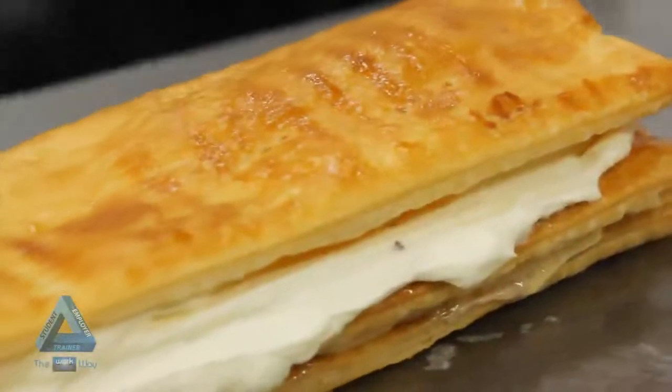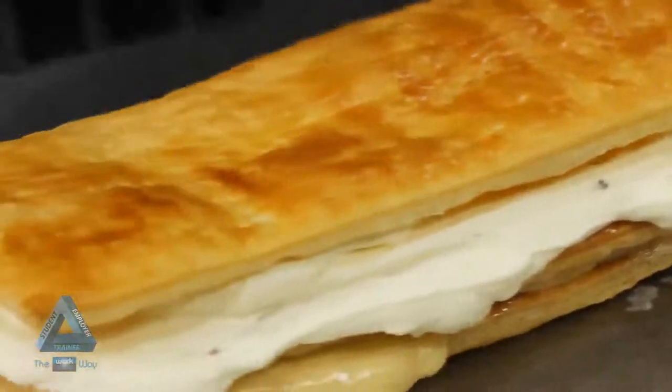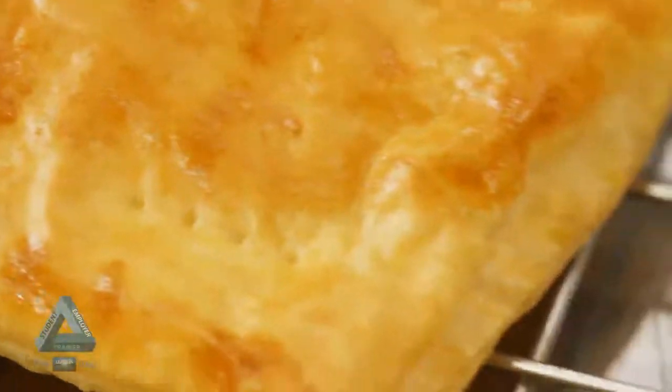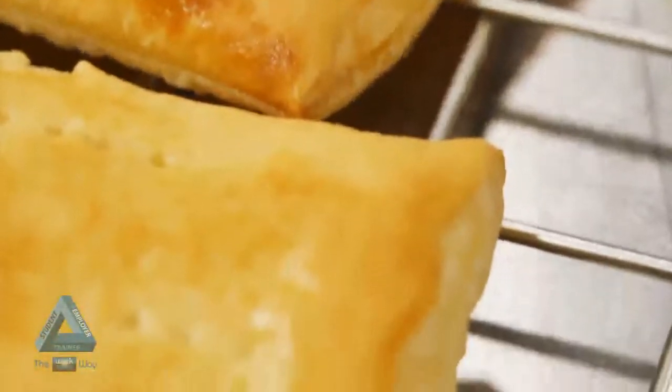When the pastry is baked, the butter melts, splitting into fat and milk solids between the layers of dough. The milk solids evaporate into steam, forcing the layers of dough apart. The fat cooks out and sets the starch in the dough layers.